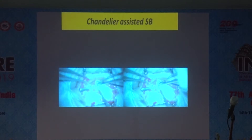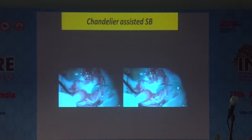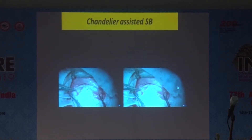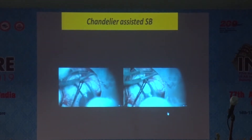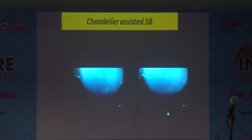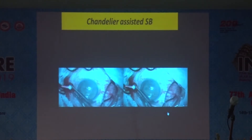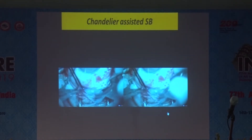The initial steps of the scleral buckle are the same — you tack all four recti muscles and make a tunnel for the passage of the encircling band. This particular surgery is a segmental buckle. Once you pass the encircling band, place a 25-gauge chandelier illumination. You can then directly visualize the cryo and other aspects of the retina, localize the break, and perform cryo under direct visualization to apply an ideal amount of cryo onto the break. You can remove the chandelier during eye rotation maneuvers, then tighten the buckle and drain.